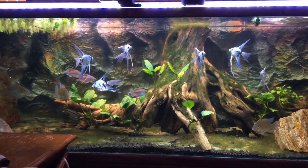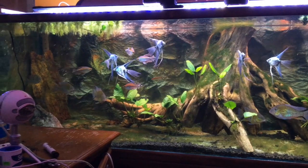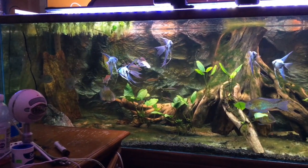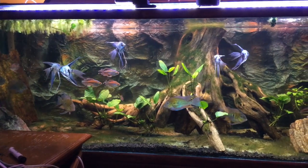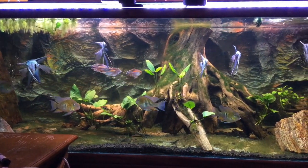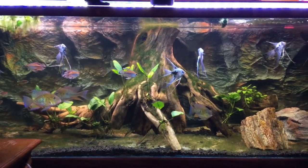The next phase was when I eliminated the plastic plants and went back to floating plants, which was water lettuce, and also anubias plants that were attached to a large piece of driftwood.